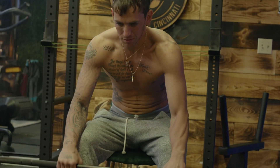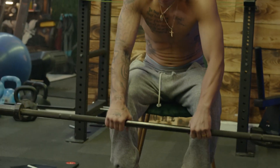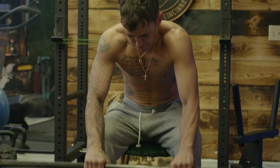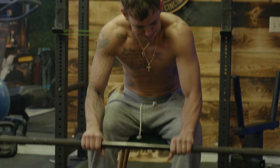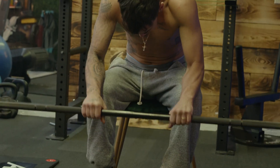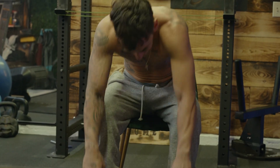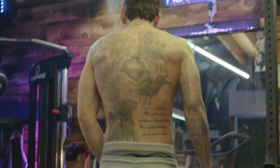This sucks. All right, now we're at fifty.